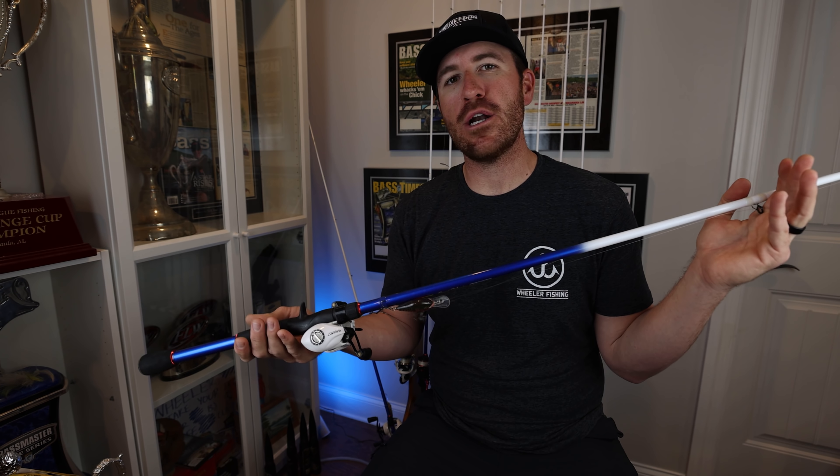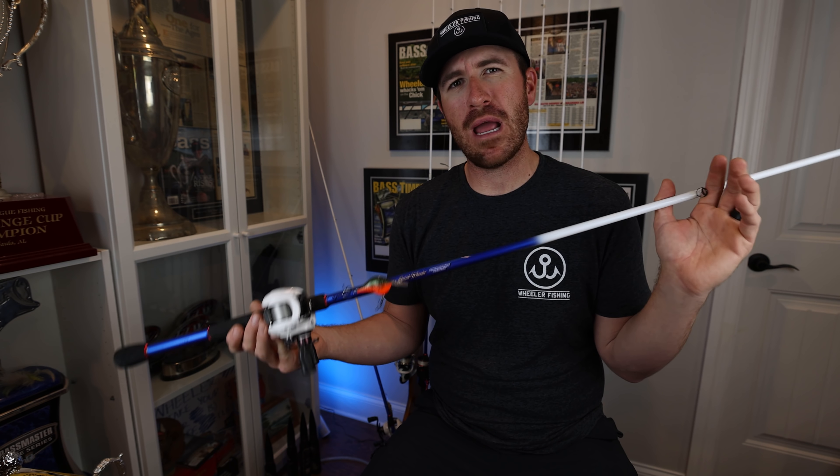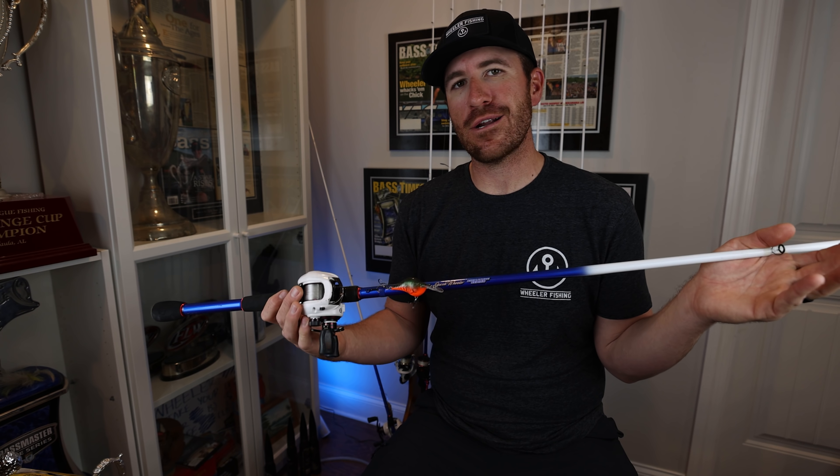Even lighter traps and lighter lipless crankbaits work well on this rod. I wouldn't go super heavy with it, but it is definitely one of the rods in my series that I cannot live without.